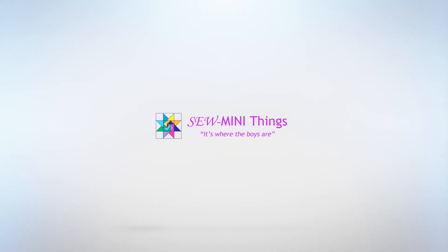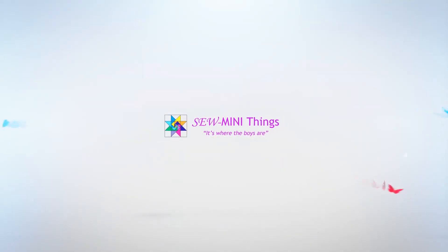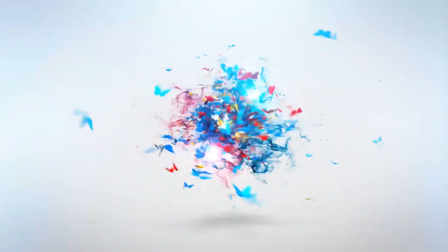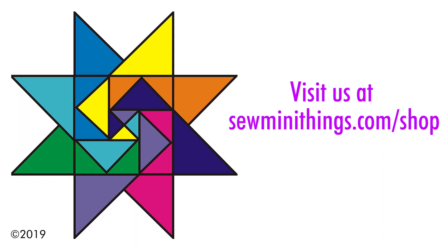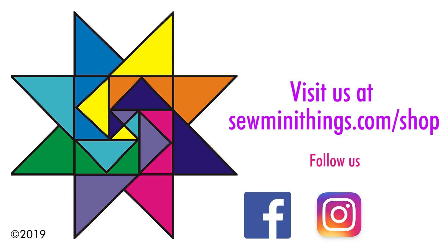Hope you found the video helpful. Thanks for watching. Bye-bye.